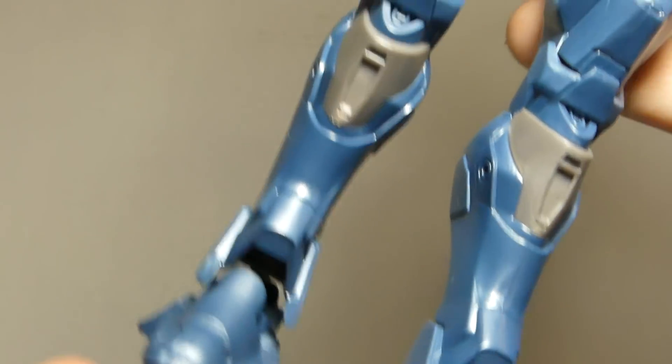He has numbers on his thighs. The paint is pretty good, not spectacular, but pretty good for a $20 figure.